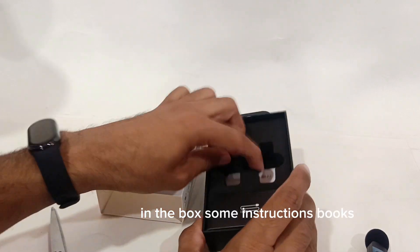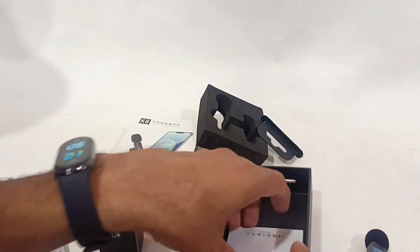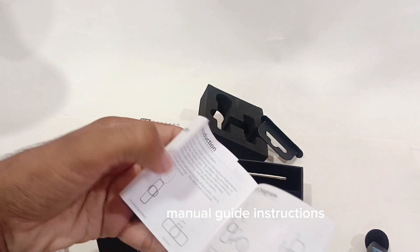In the box you will find some instruction books and a manual guide.